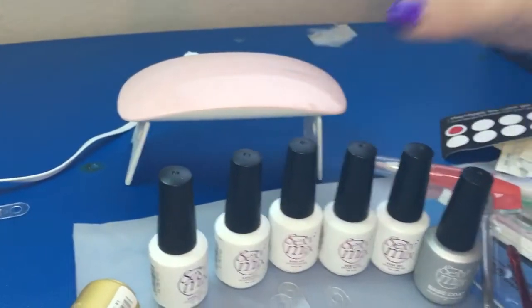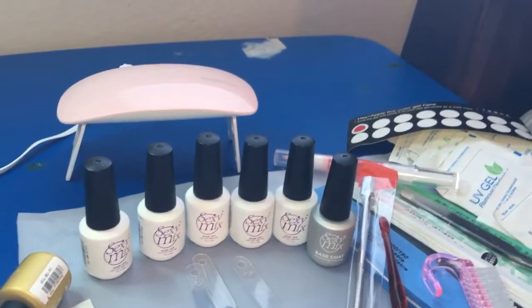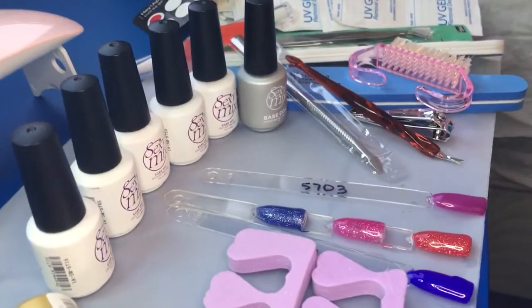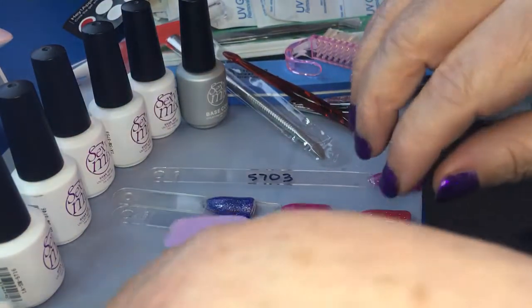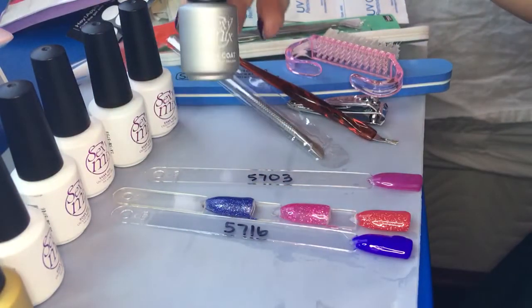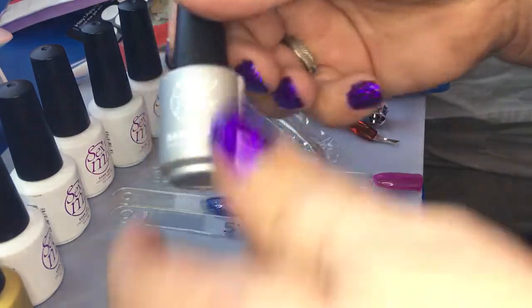The lamp is a nice pretty soft pink color, and the legs fold up so it goes down to almost nothing. Everything was packaged really, really well. But the star of the show are the gels.